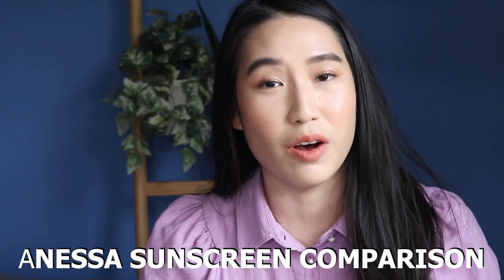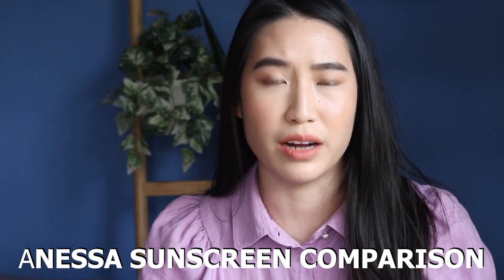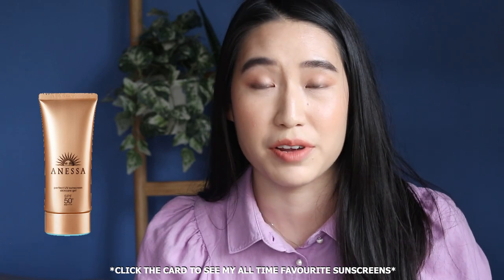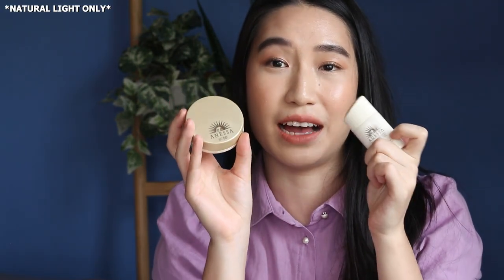Hi everyone, welcome back to my channel. As you can see, I have a full face of makeup already done because I'm going to be doing an in-depth and honest review on Anissa sunscreens. This sunscreen as well as these two new launches from Anissa are going to be the sunscreens that I'm going to be talking about, reviewing, and demoing for you guys.